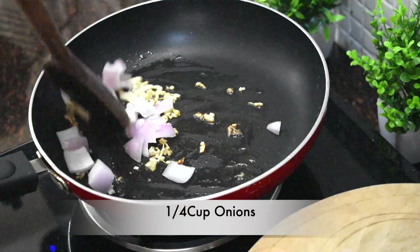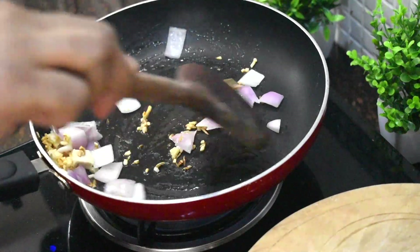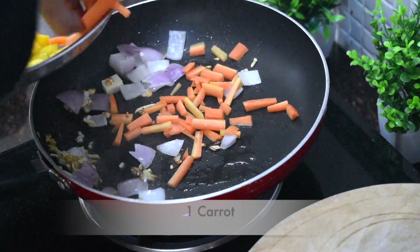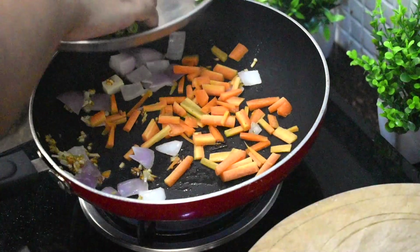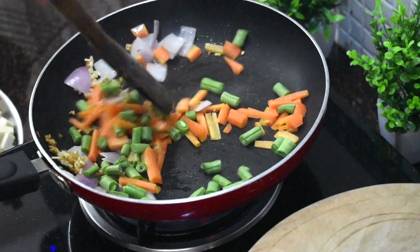First add onions. Add the onions, then add carrots and beans. Cook all of these for 2-3 minutes on high flame.